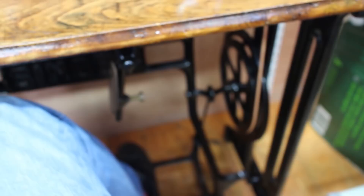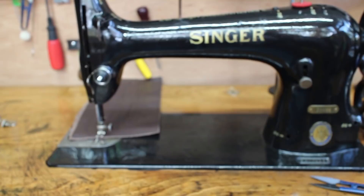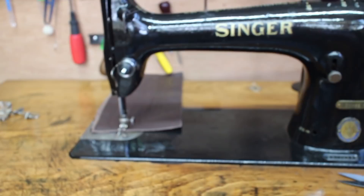I hope you enjoyed seeing my latest machine, and I hope the hints and tips on doing adjustments help if you ever acquire an old machine. Please ask any questions down below — thanks for watching, bye!